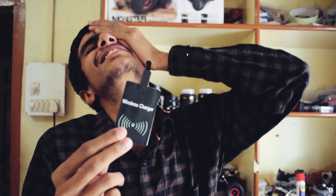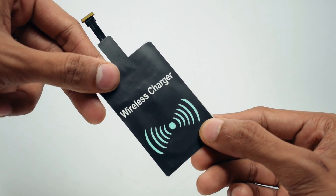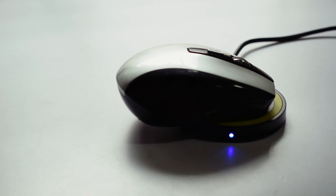Oh my god, guys — I can use a wireless charging receiver! Why didn't I think of this before? Okay, so this is the plan: I'm going to embed a wireless charger right into the mouse — a wireless mouse.